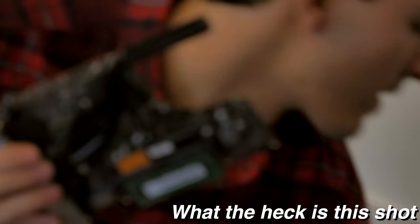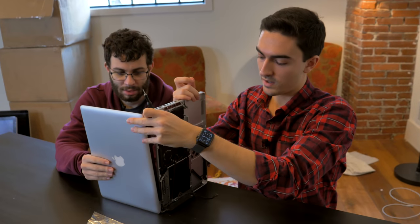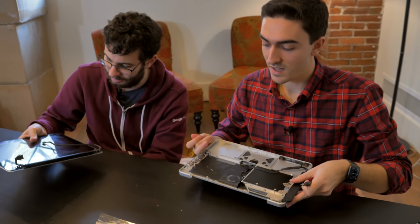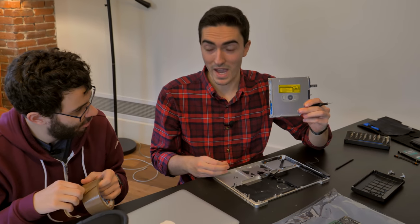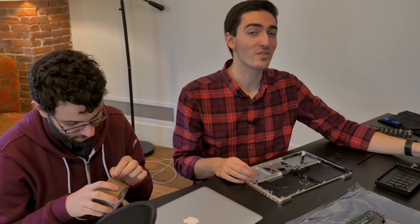We have separated the two main parts of the MacBook Pro. I'm pulling out the DVD drive, and I'm not putting it back — we're bringing this thing to the modern era. Space gray, no DVD drive. That's the future.